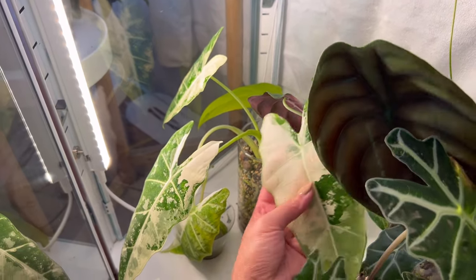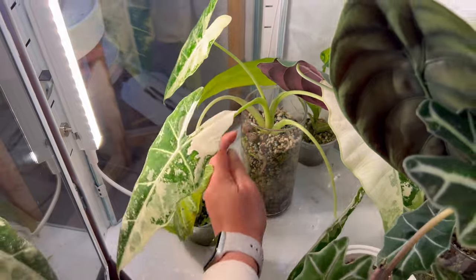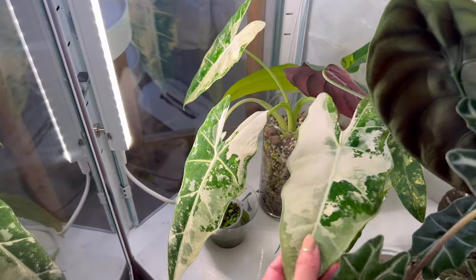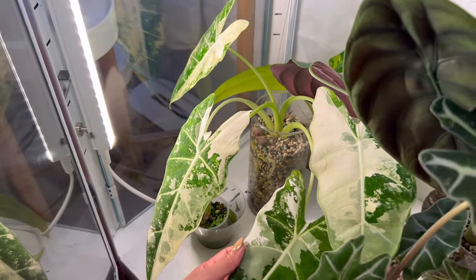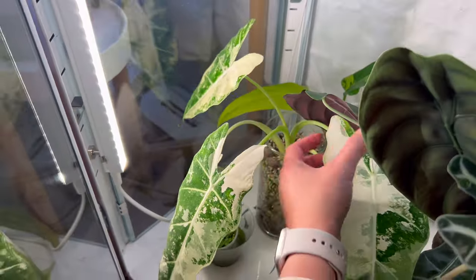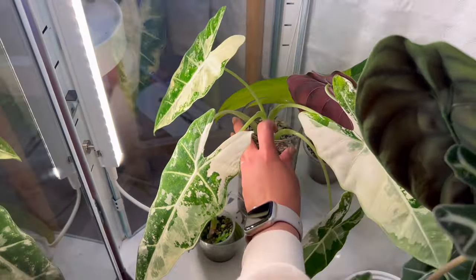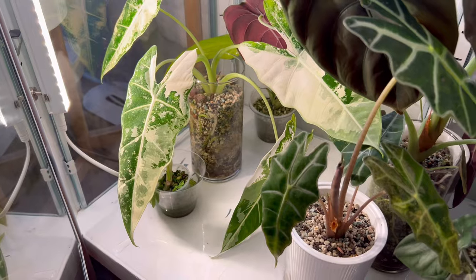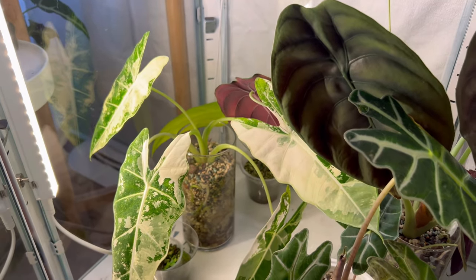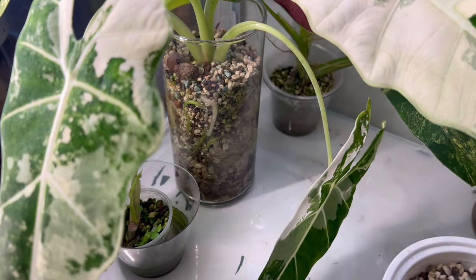It might have some spider mites — I switched the cabinet on this one and I might have to check it further later. It's got some beautiful variegation and every leaf is so beautiful on this one, but I see some webbing. I don't see any actual spider mites on it though, so hopefully it's okay. The roots are looking healthy, as you can see, so I might have to give it a rinse just in case. And that's it for now for this Fabricor Ikea greenhouse cabinet.